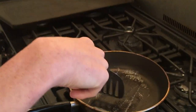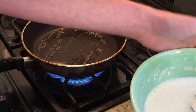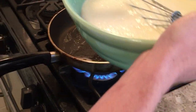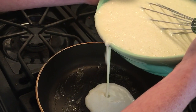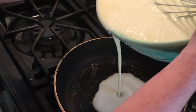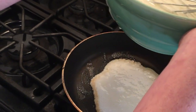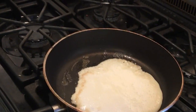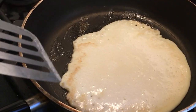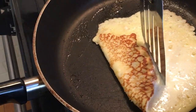Now we're going to wait for the butter to melt. Once all your butter is melted, you are going to pour in your mix. Now let's try to get this even — the best you can. You don't have to get it perfect, but just... okay, that should be good. Now we're going to let it cook. Once it's brown on the bottom, you're going to try to flip it.